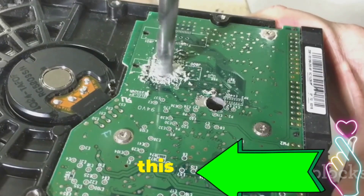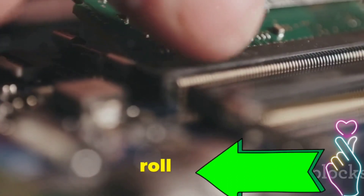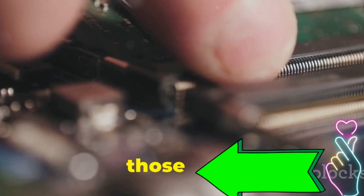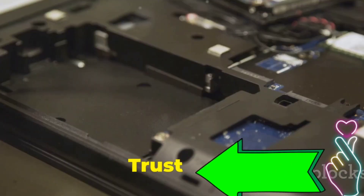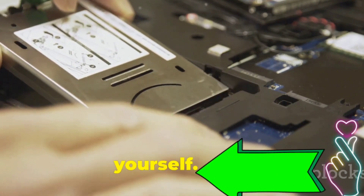Think of it like this: you don't need to be a mechanic to change a tire, right? So let's roll up our sleeves, grab our metaphorical toolboxes, and learn to conquer those pesky hardware hiccups. Trust me, with a bit of guidance, you'll be surprised what you can fix yourself. Let's get started.